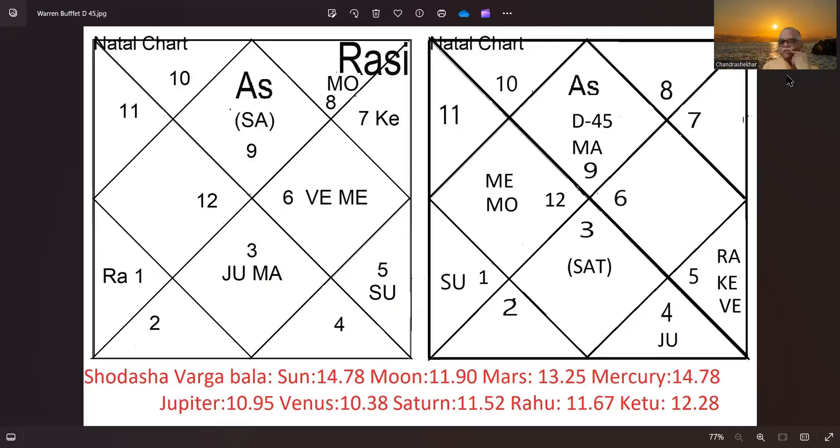Mother is represented by the 4th house. Mars aspects it, and Moon — the character of the Mother — is in the 4th house; Saturn also. His sister Dorian revealed that their mother would emotionally abuse them. Mr. Warren Buffett was not very much attached to his mother; he was attached to his father. That is all on record — you can check it on the internet.